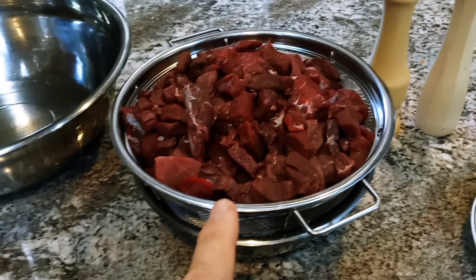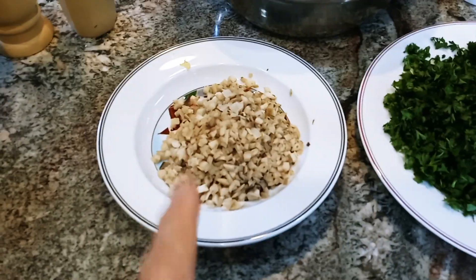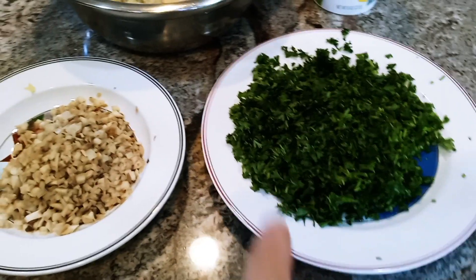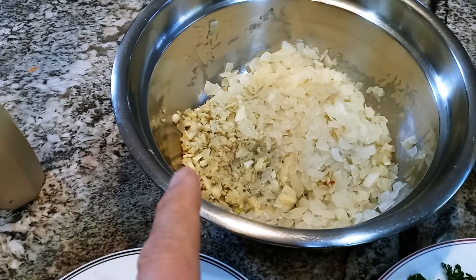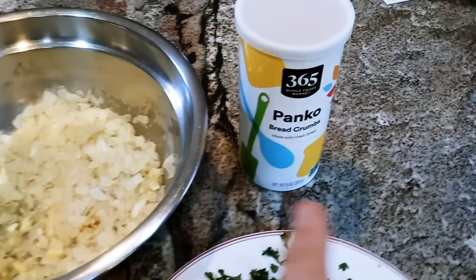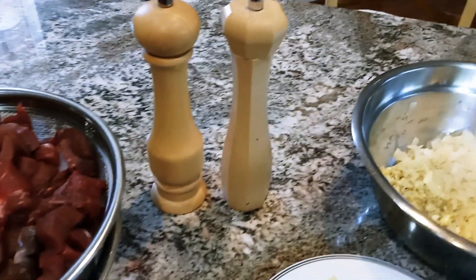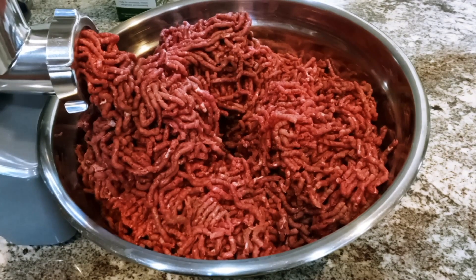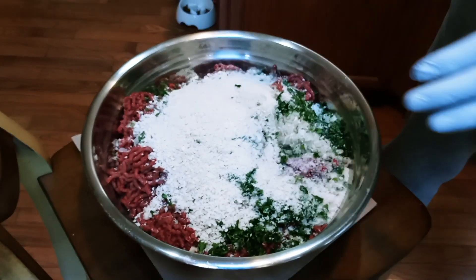We've got five pounds of venison that we're going to grind down and mix with cooked diced mushroom and parsley, two chopped cooked onions, and one clove of cooked garlic. We'll also mix in one cup of breadcrumbs and season with salt and pepper as you like, then form it into beautiful meatballs.